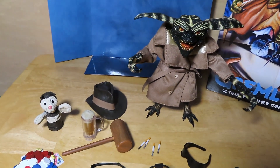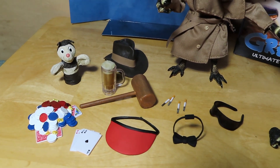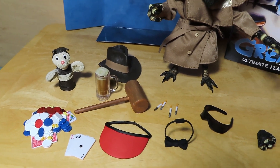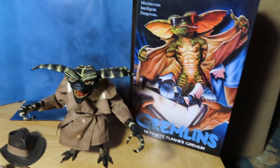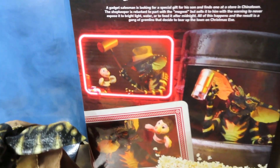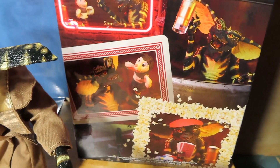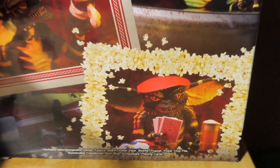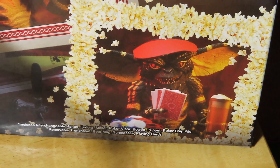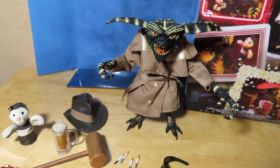You can see all of these accessories there to recreate various scenes from the movie. You don't just want to have a Flasher Gremlin — you can have a poker-playing gremlin, a beer-drinking gremlin, all kinds of options. At the back of the package you can see them with a mallet, drinking beer, playing with the puppet, or acting as a dealer for some gambling scenes. A ton of options with this figure.